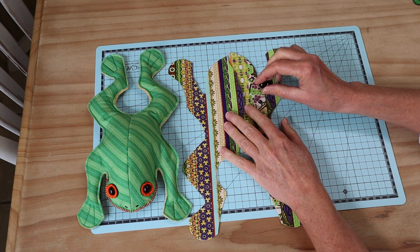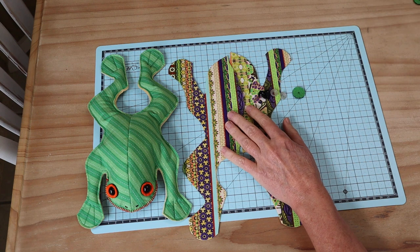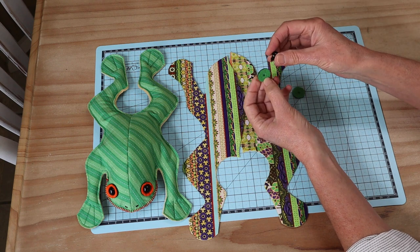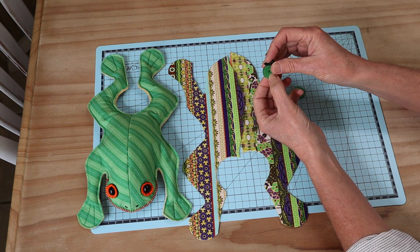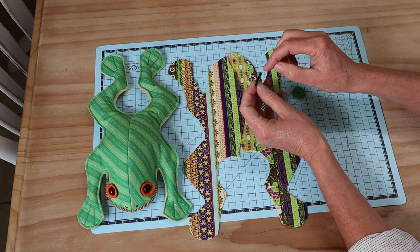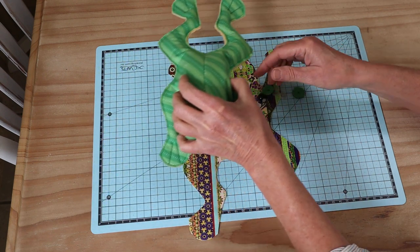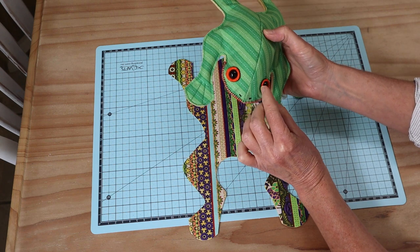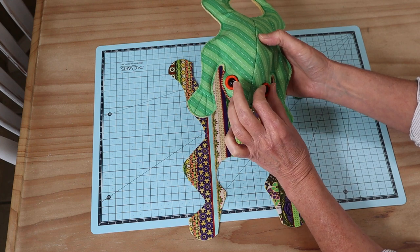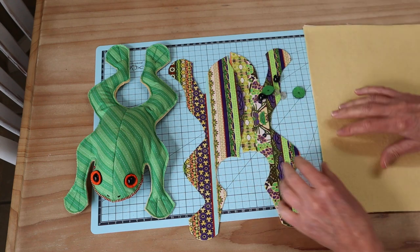The safety eyes will be put in before we assemble him. I'm using a 12 millimeter safety eye with a little felt eye surround already cut out, made from two pieces of felt bonded together with heat-and-bond. When the eye is popped in with the safety eye backing, you get a lovely black surround that marks out the eye and gives it a bit more definition.